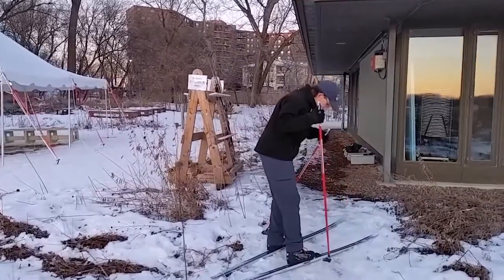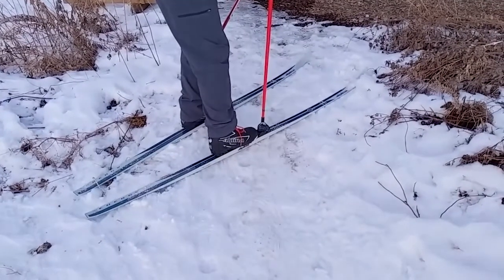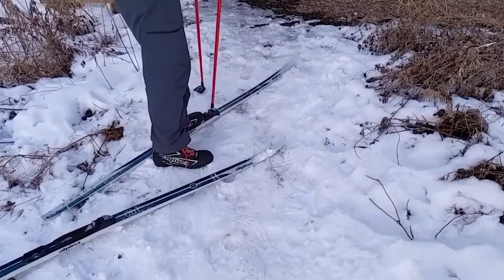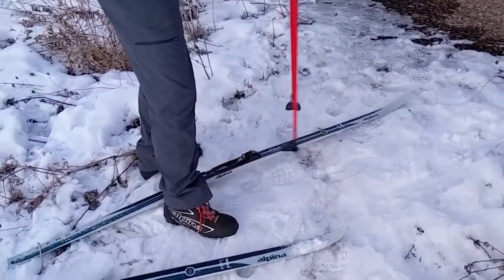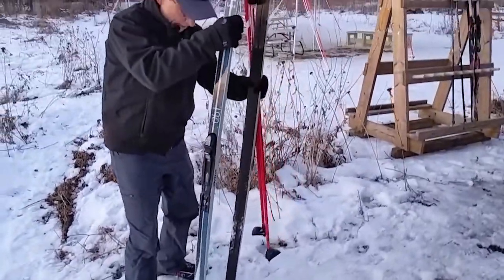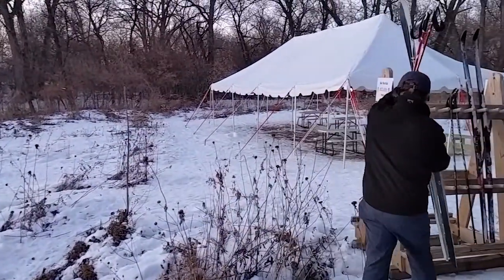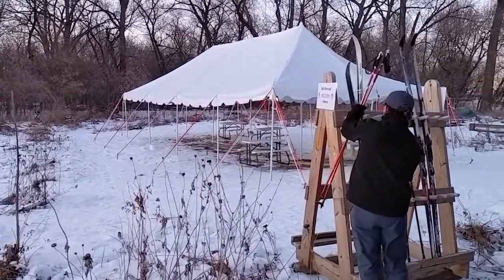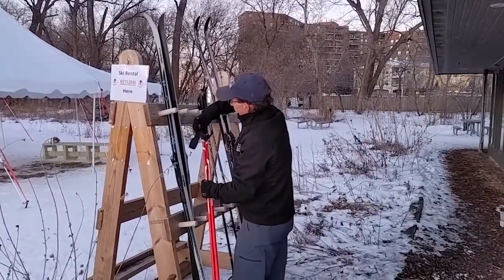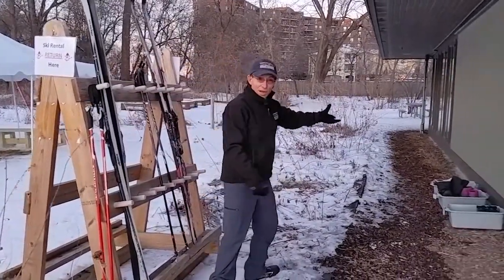To get out of your skis, use your pole and push on the button on the front. A few of our skis have a different binding where you actually have to lift a little flap up, but most of them you push on the button and it releases the bar. Just stand your skis up — it's always nice to brush them off a little bit. Set them in the rack with your poles, and my shoes are over here.